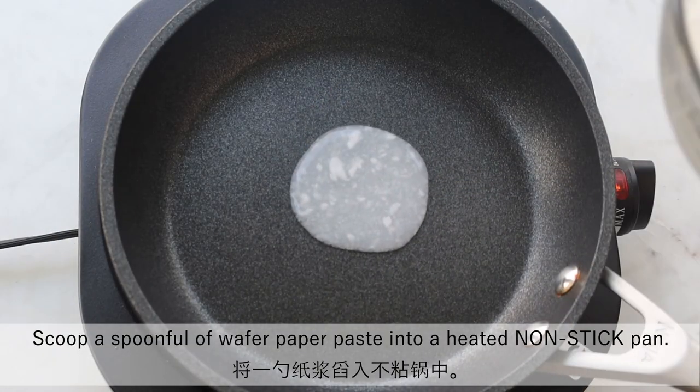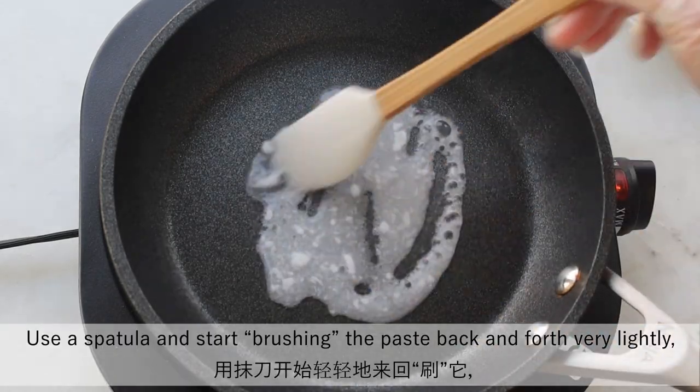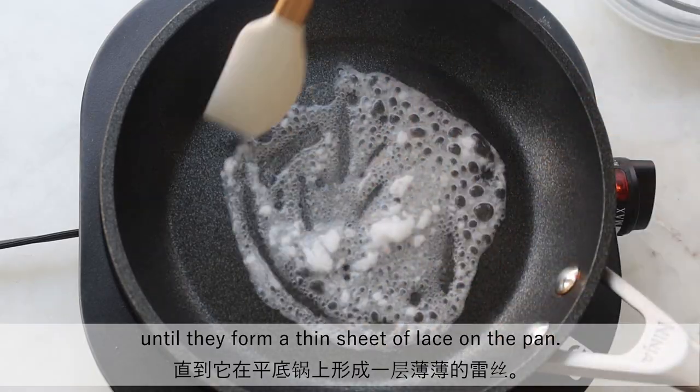Scoop a spoonful of wafer paper paste into a heated non-stick pan. Use a spatula and start brushing the paste back and forth very lightly until they form a thin sheet of lace on the pan.